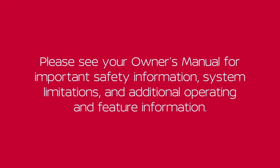Please see our owner's manual for important safety information, system limitations, and additional operating and feature information.